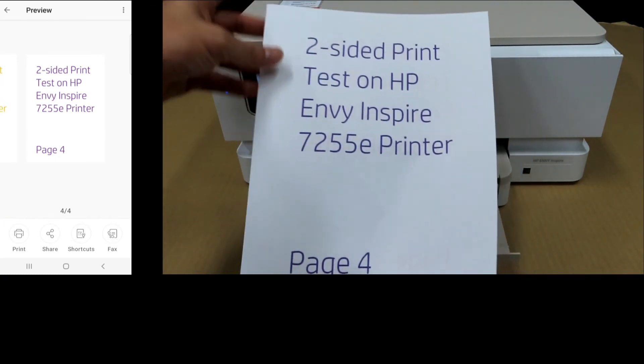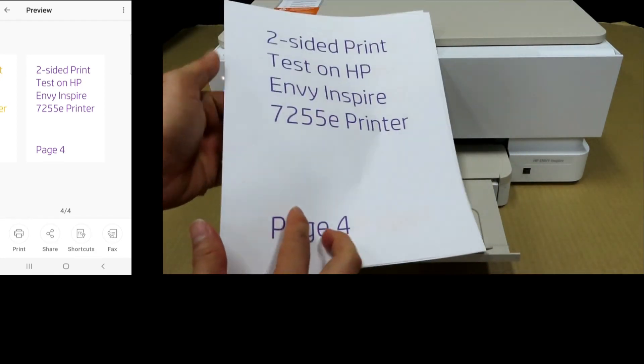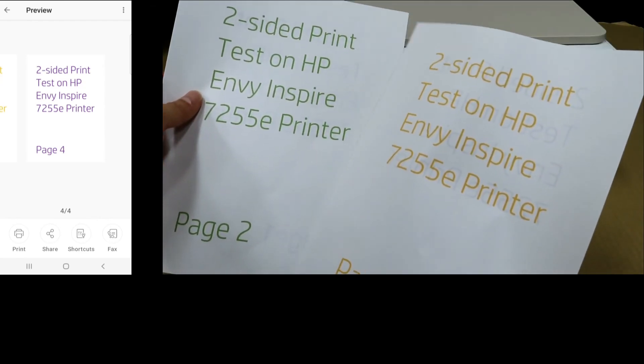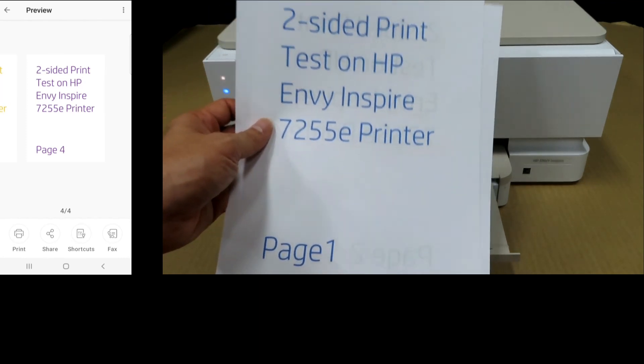This is the four-page two-sided document that was just printed on the HP Envy Inspire 7255E printer.